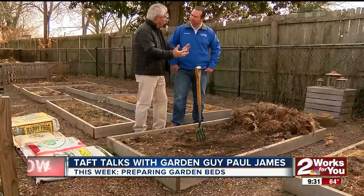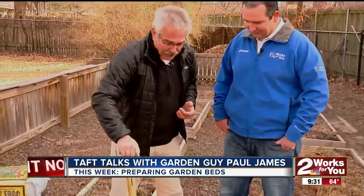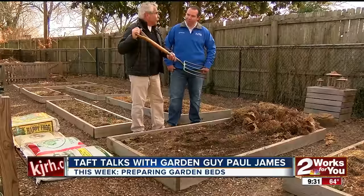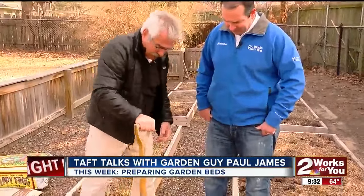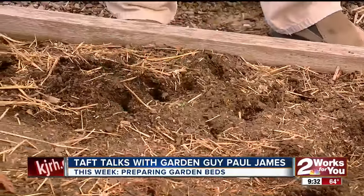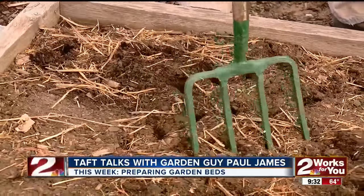Before we add the soil amendments, what I want to do is open up the soil a little bit. Oxygen gets in there, water will percolate better. To do that, a lot of people use rototillers — I'm not a huge fan of rototillers. What I like to do is use this fork. Just take it, stab and rock a little bit. See how it's opening up that soil? And I'm not disturbing it that much, whereas a rototiller churns it and turns it and really disturbs the soil layers.